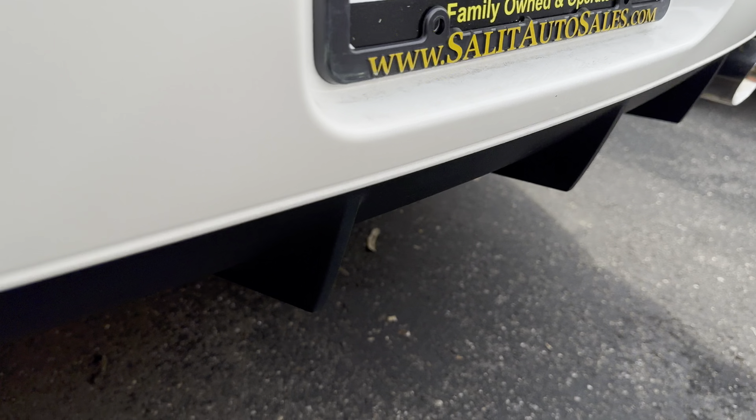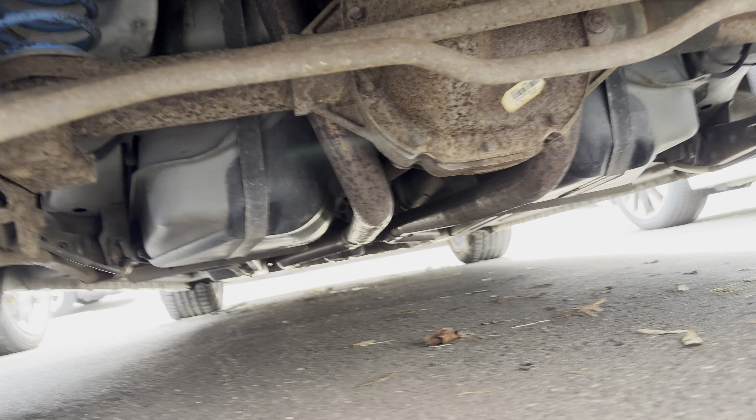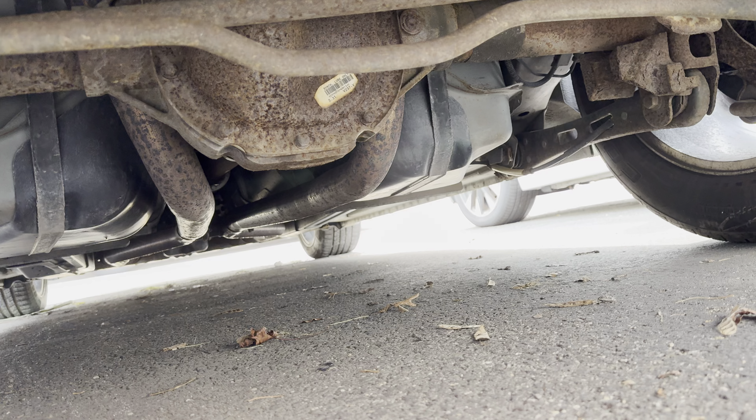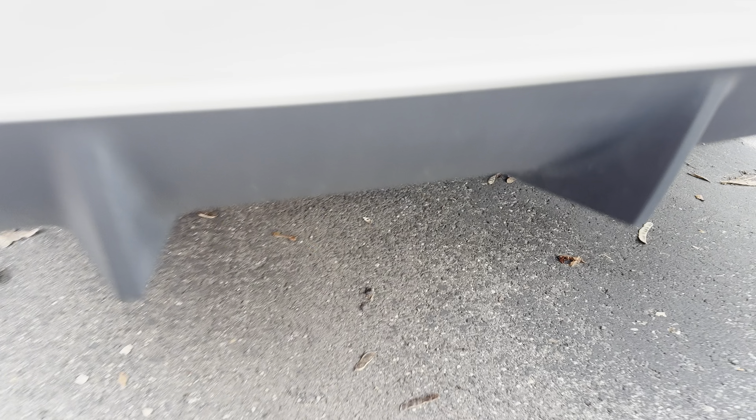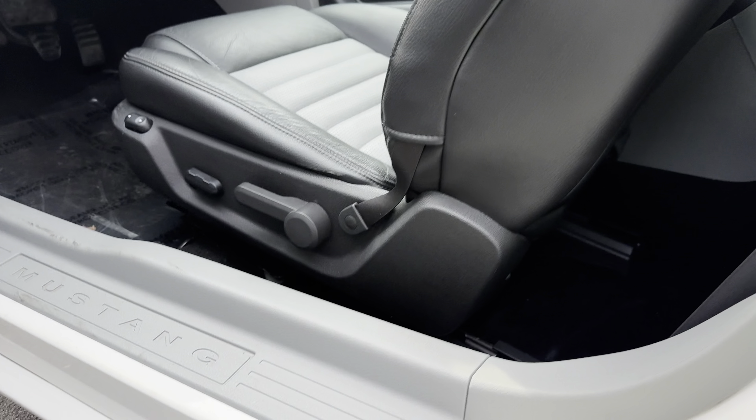We're gonna take a look underneath first — this is a GT California Special. And then afterwards we're gonna start her up; I'll open up the hood so you can hear and see everything.